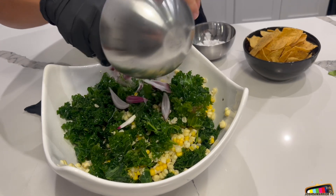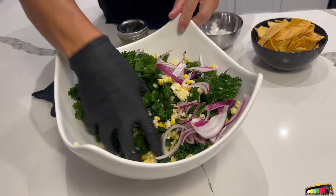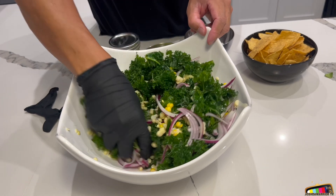Now I'm gonna add the red onions. Mix that. Just like that — massage it all together. Give it that limey flavor.